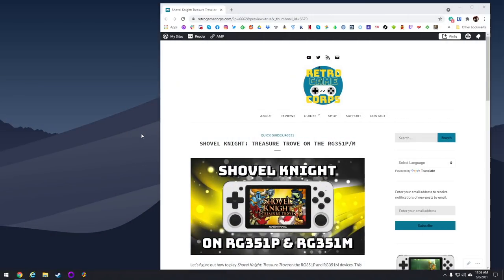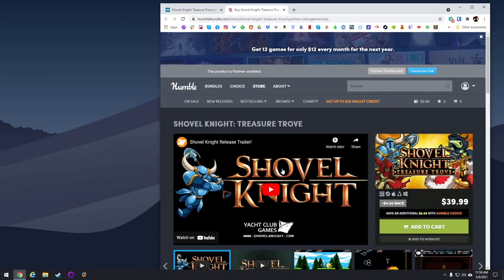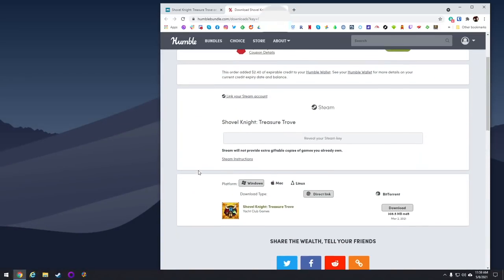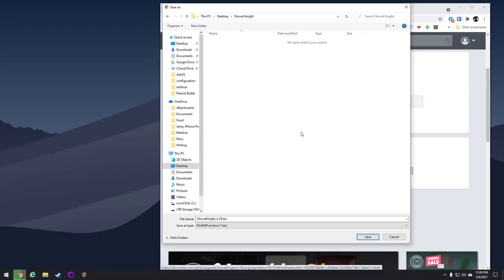First thing you're going to want to do is go to that written guide I mentioned earlier — in there I'm going to have links to everything you're going to need. First things first, you're going to need to purchase and download the game. This runs off of the Linux version of Shovel Knight, and I've found the best way to download Linux games like this is through the Humble Store, because everything comes prepackaged already so you can use it with your Windows PC or your Mac. After you purchase the game, it's going to give you a link to download the game itself. All you want to do is select the Linux version and then download it onto your computer.